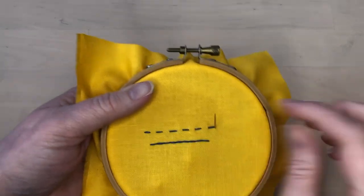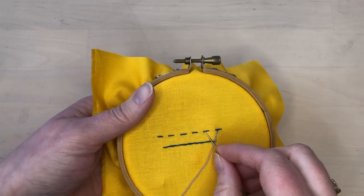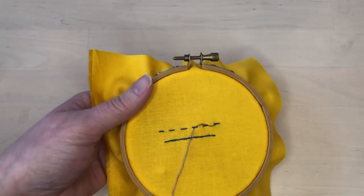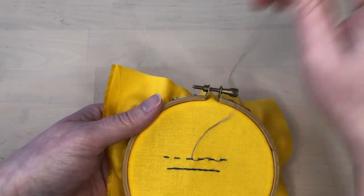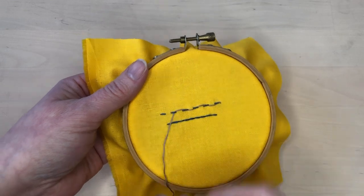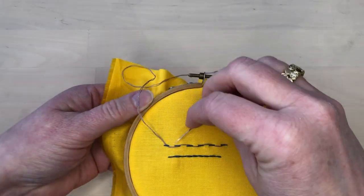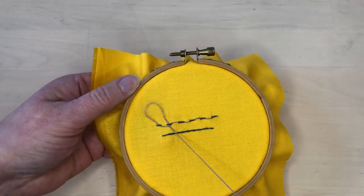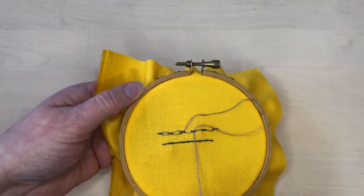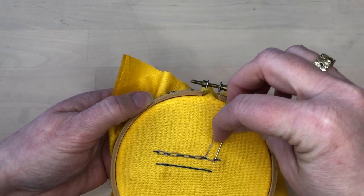To add lacing to a row of running stitch, bring the needle to the front of the fabric and then slide it between the stitches and the fabric. Notice that the direction changes with each stitch so that you are alternating, which means that the lacing stitches are sitting to the sides of the running stitches. A variation of laced stitches is called double lacing, and this involves stitching each row twice but from the opposite directions so that you end up with stitches on both sides of your basic row of stitching. When done on running stitch, this gives the effect of a chain.